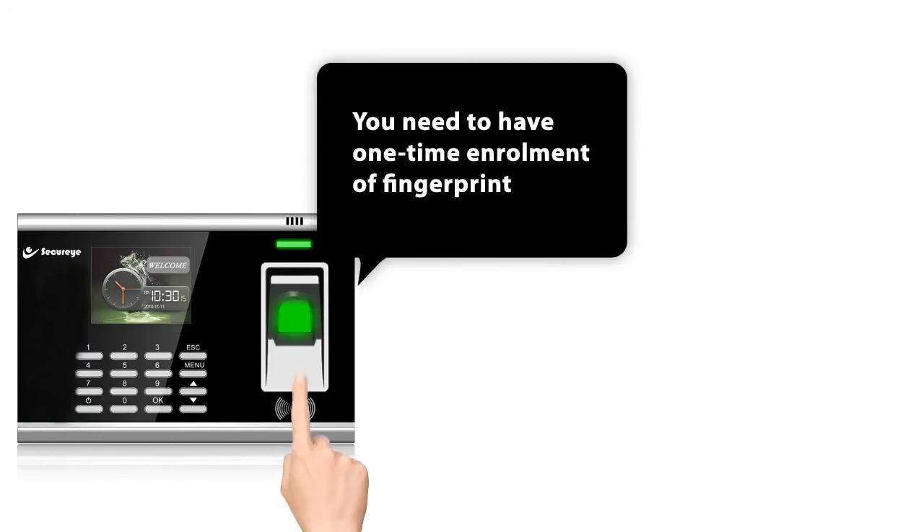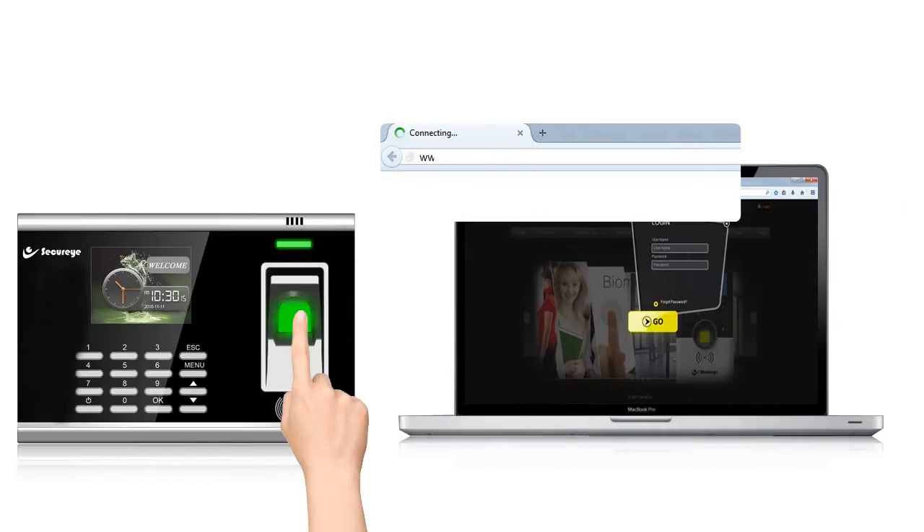You need to have a one-time enrollment of your fingerprint and make an account on www.ontime-cloud.com, like a Google account, where you insert your details only once and everything is automated.